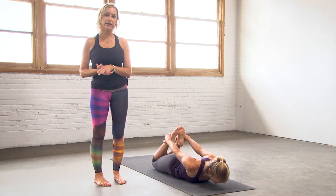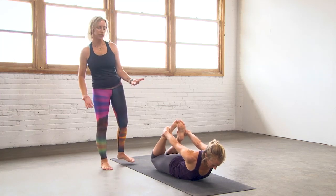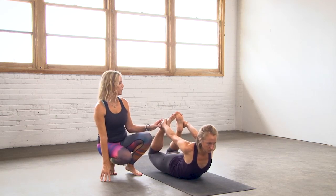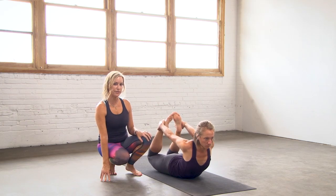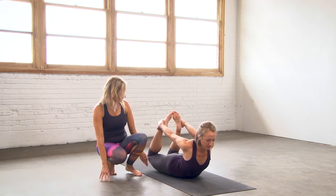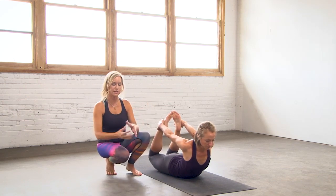On a big inhale, lift your head, chest, and shoulders up off the mat. Use the strength of your legs to pull back here, opening through the heart and lifting it up. If you can bring your big toes to touch, that's great. If you feel any pain or pinching here, back off. Most important thing to remember is keeping the legs close together so you're not splaying out to the sides.